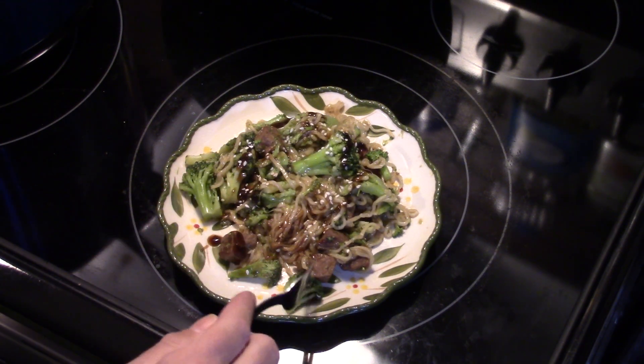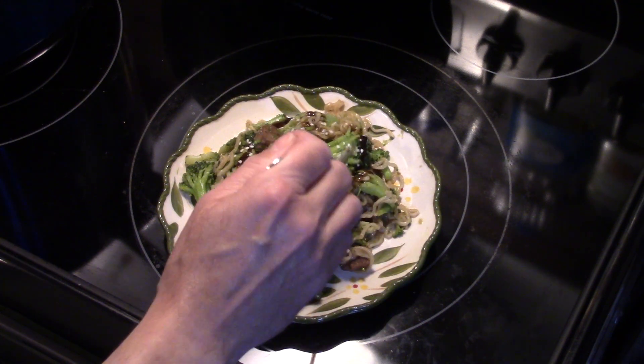The beef is nice and tender, and the broccoli is soft but you can see it's not mush.